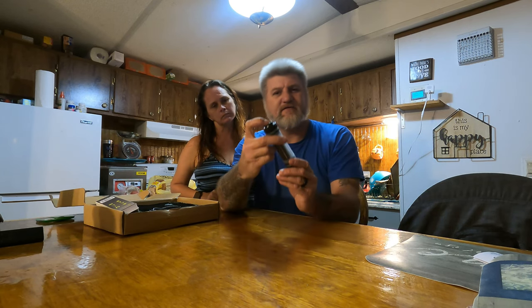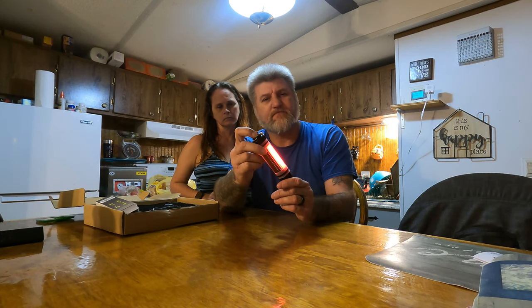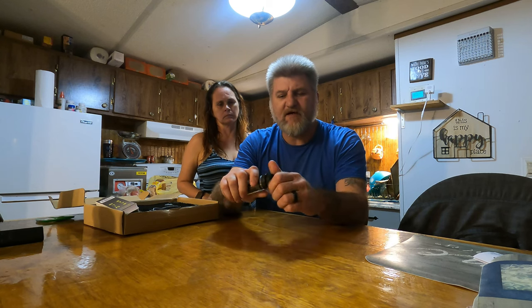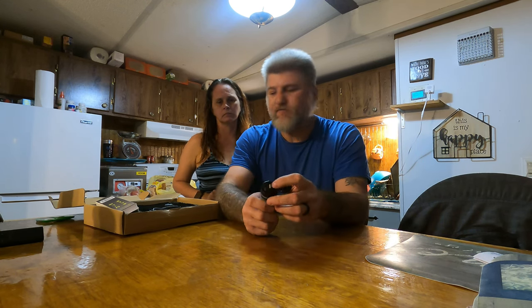It's a light. It's got all kinds of stuff going on with it. And then you screw the end off of it right here, and that's how you charge it — you plug your USB in.